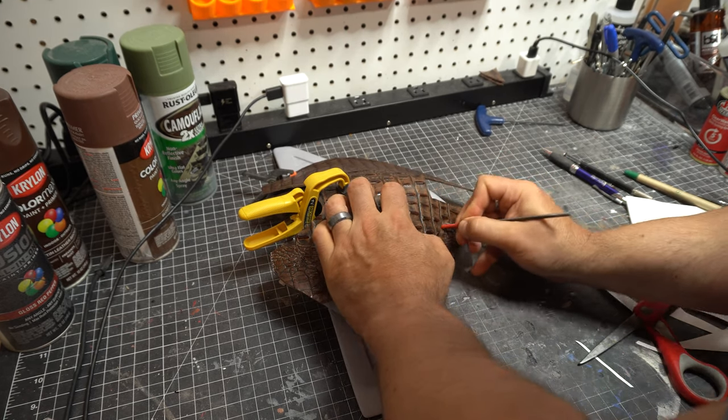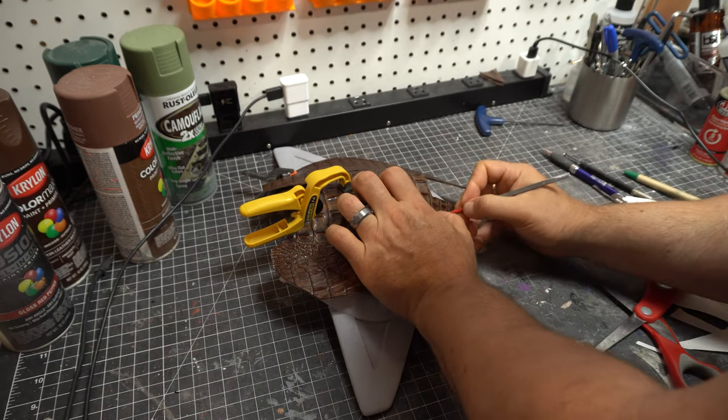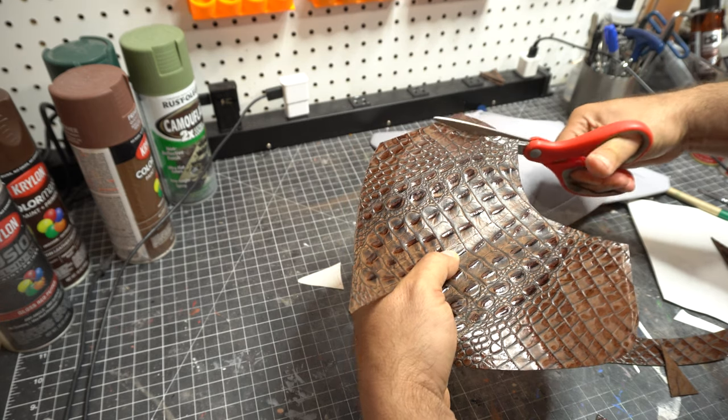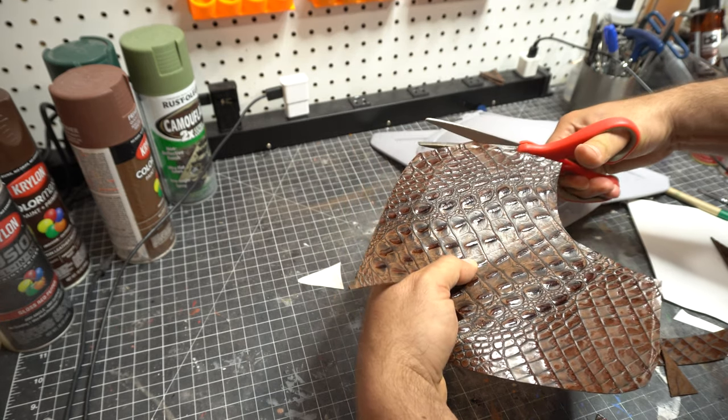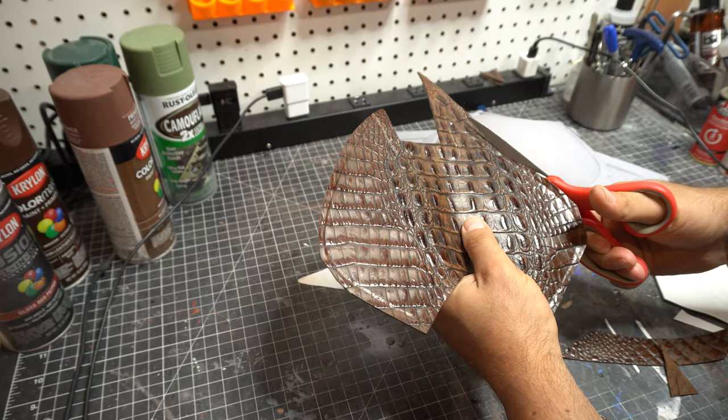After I finished with that and decided to cut it out, I wasn't entirely sure, so I didn't cut right on that indentation — you can sort of see it there. I cut on the opposite side of it. Again, I can always trim it, but I cannot add more on.